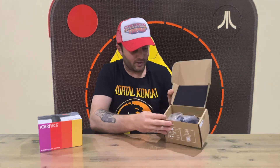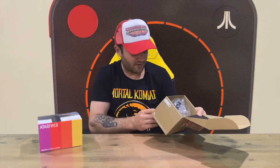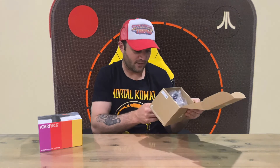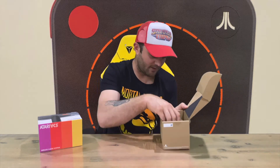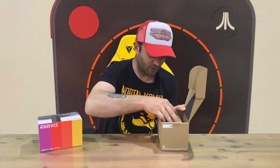It opens up like so — we've got our joystick controller sticking up there. On the inside there's also a quick start guide, so just be aware of that before you throw the box out. It's pretty straightforward — just a couple of buttons to pair it, and you can get a full set of instructions from the website.